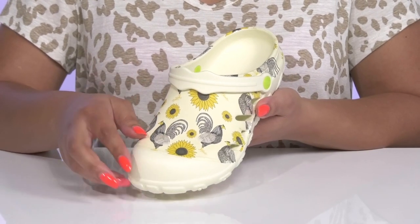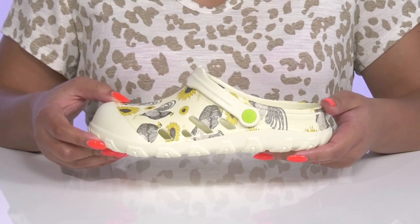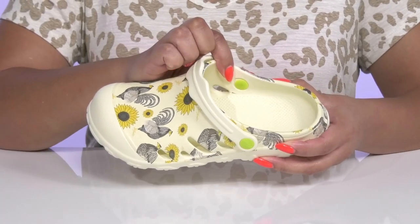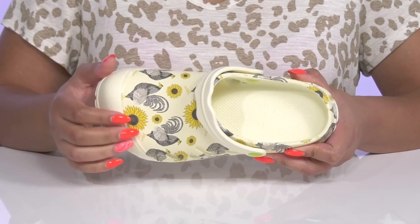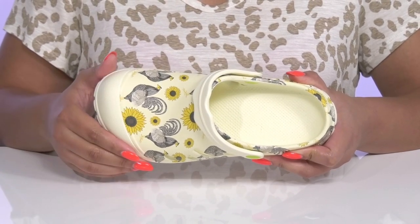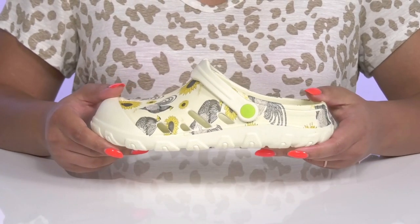They also have a cool sunflower and rooster print to give you a unique look that brings sunshine to your day. Inside there is a synthetic lining with a cushioned and textured footbed that is contoured to keep you comfortable. There is also a roomy toe box for added comfort, and they're very lightweight.